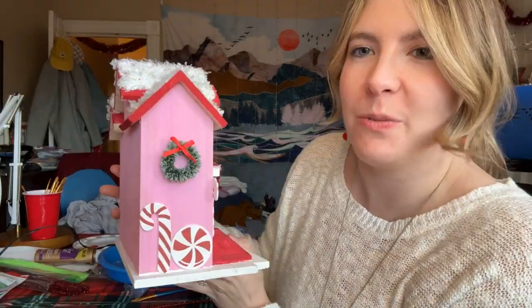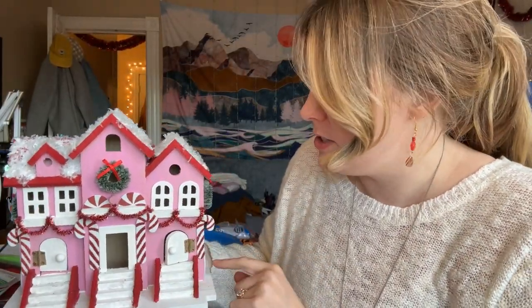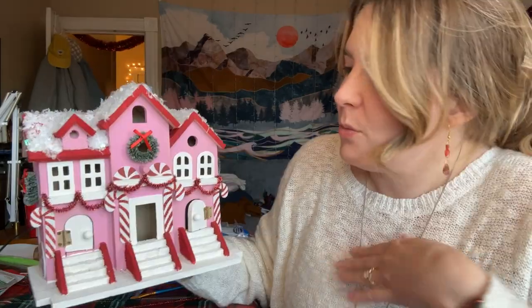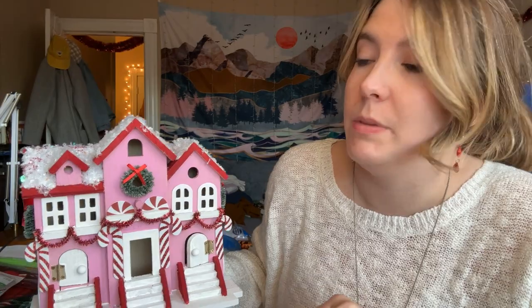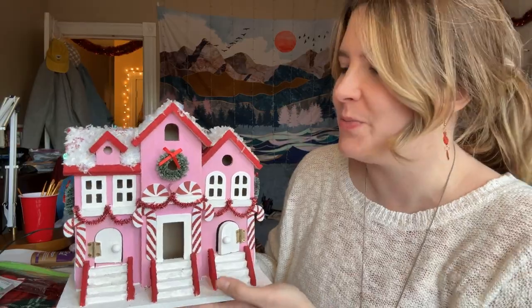I'm really proud of this. I'm running out of daylight so I think I'm going to end the video here — I'll put a little video of the finished product at the very end. All I have left to do is add snow around the bottom. One of my biggest problems with crafts like this is going too far — I always want to add too many things, and I'm resisting that urge right now. I think there's enough, it has a coherent theme, and it's beautiful.